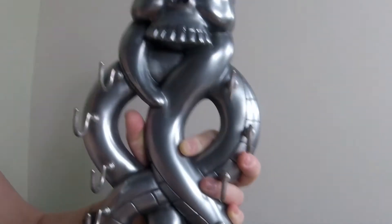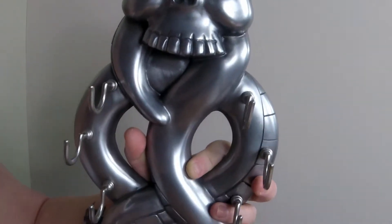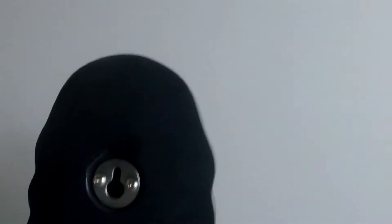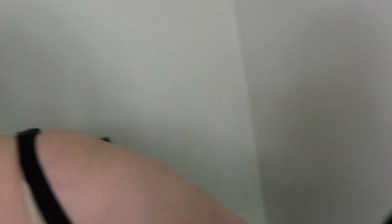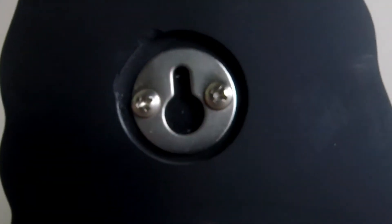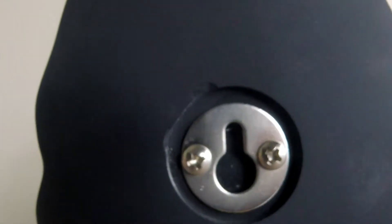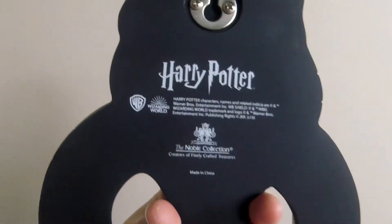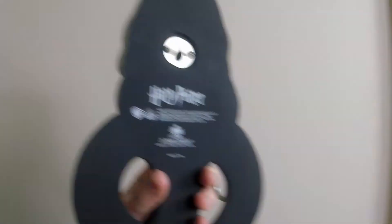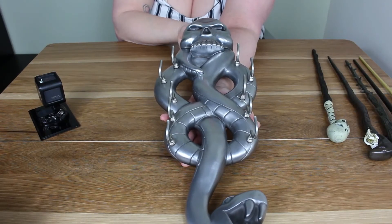All the wands are Death Eater wands, and then you have Voldemort's wand. It goes on with a screw-in bit and then you pull it down so it clips in. It is Noble Collection. It is extremely heavy — it is not a light piece by any means.